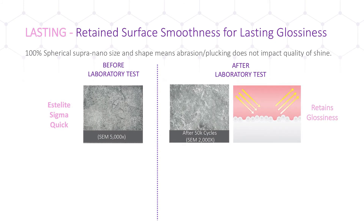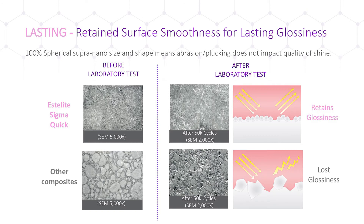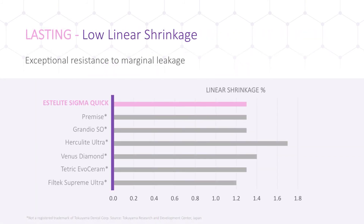Under similar laboratory abrasive testing, other composites allow chunks to be plucked out, leaving behind craters. SEM images reveal craters after 50,000 cycles of simulated abrasion testing. Like a road, competitive composites start out with a cobblestone surface and after heavy usage are left with potholes — this wear decreases gloss and opens up the composite to staining. Due to their shape, spherical fillers move and rotate smoothly during polymerization, resulting in minimum shrinkage stress. When light cured, the fillers undergo very low volumetric shrinkage, helping limit marginal leakage where fluids or bacteria can seep between the restoration and cavity walls, increasing the risk of infection and further complications.